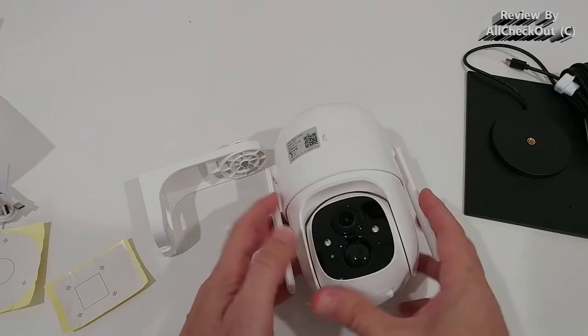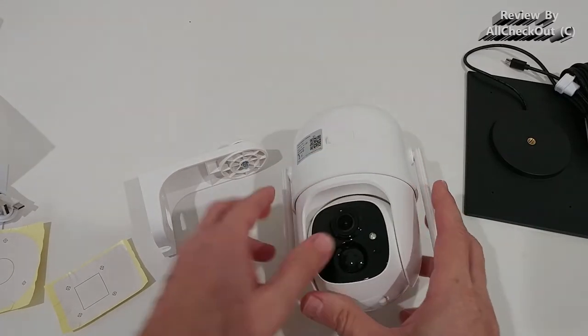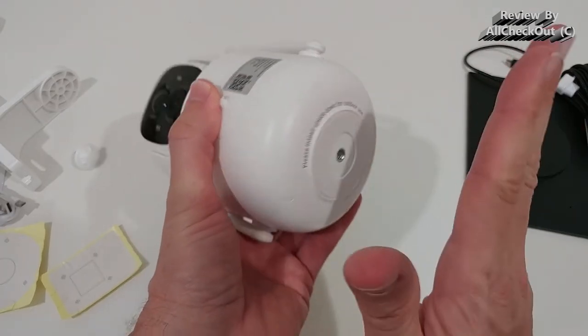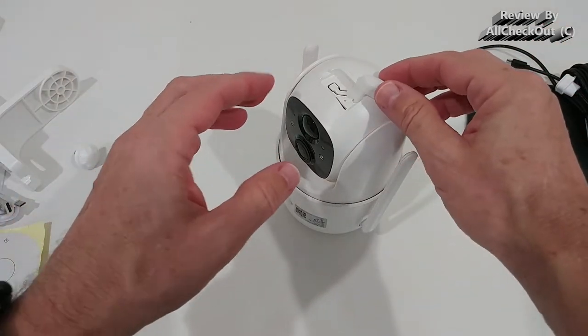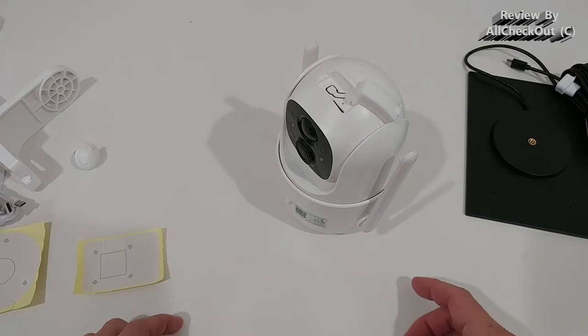Another great thing about the installation is the flat surface on the bottom, so you can set the camera down and do everything you need — like inserting the micro SD card, which by the way is not included.